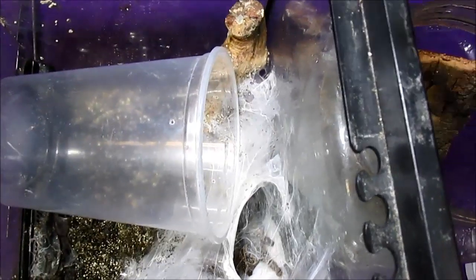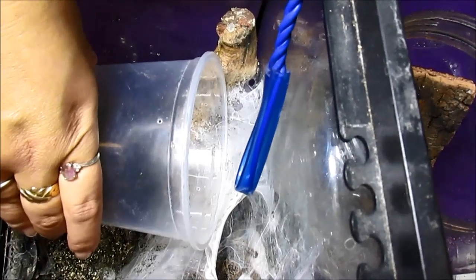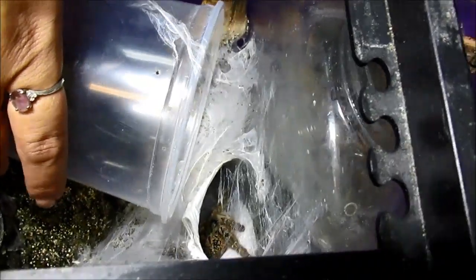The Heteroscodra maculata is one of the tarantulas that suspends or glues their egg sack. This is her sack that she is guarding up against the wall. These babies should be hatching — this is a super fast, super crazy species.